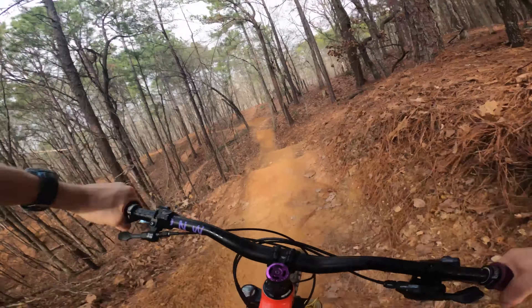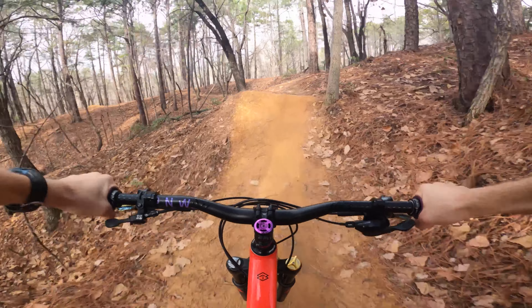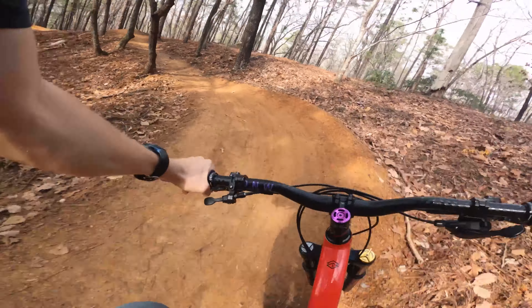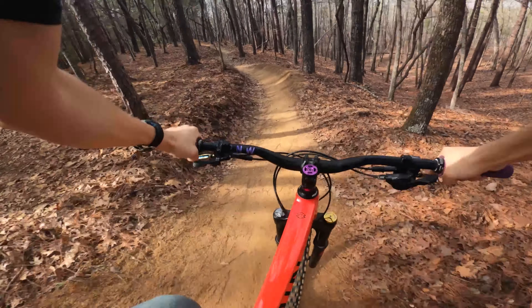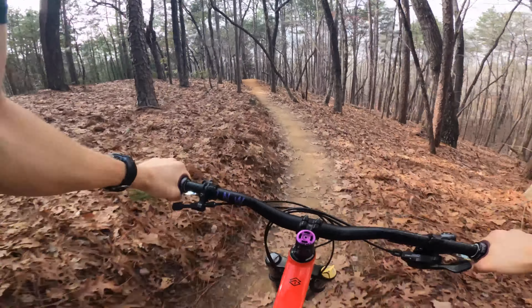All right, we're back out here, it's been a little while. The whole trail is actually done now. It's been open for a couple weeks. Not here to finish videoing the whole trail.